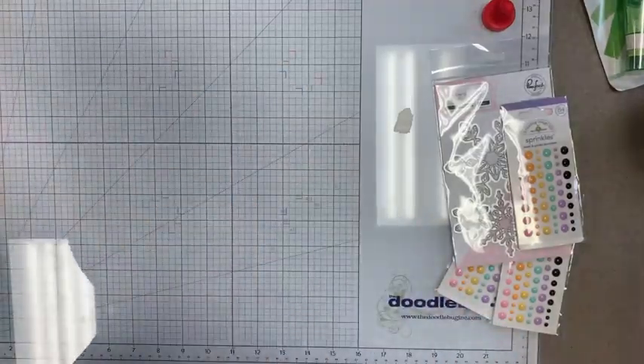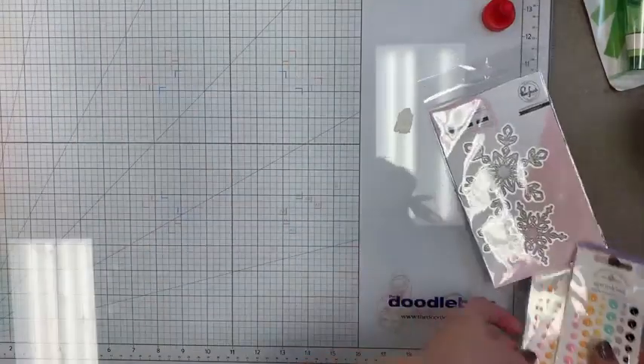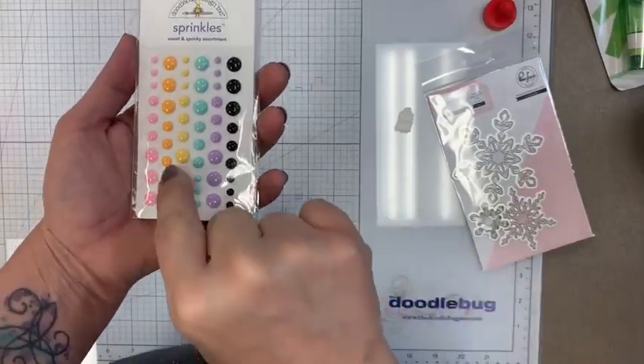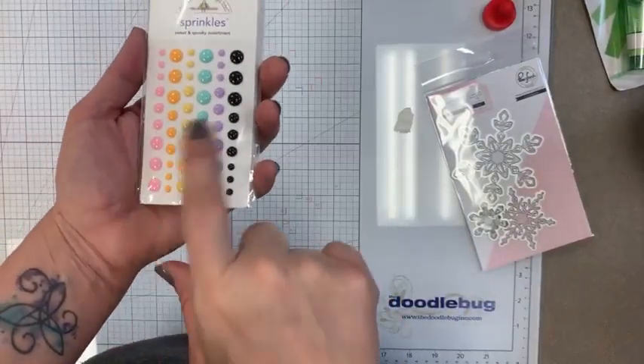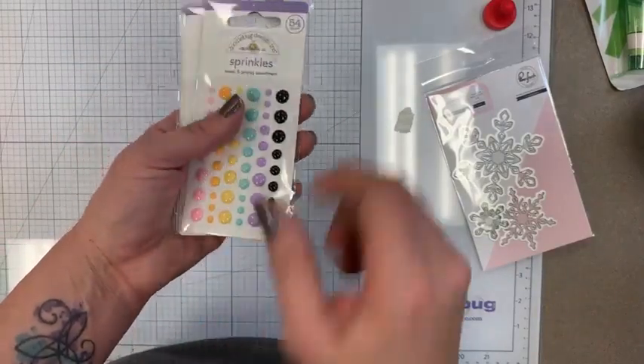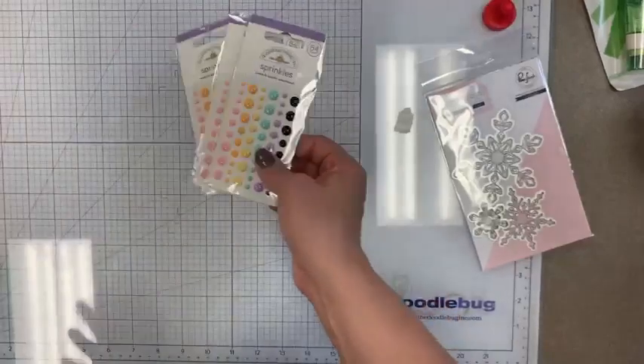Some restocks here for Doodlebug Designs — specifically the Sweet and Spooky Halloween line enamel dots that match that collection. Those had already sold through so we just restocked them.